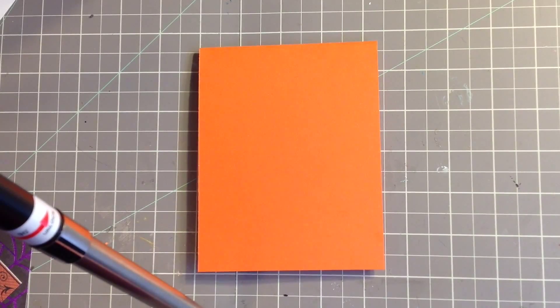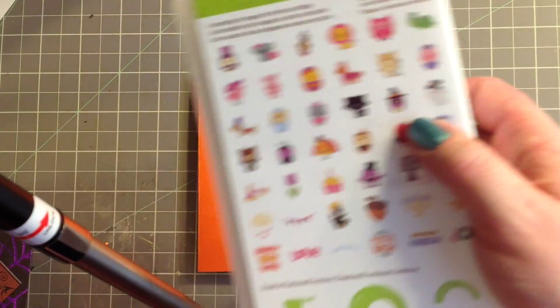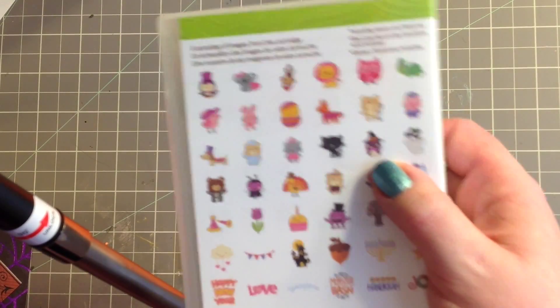Hi everyone, it's Becca. I'm here today to make a card with you. I'm using my Cricut to make the card, and I am using the Create a Critter 2 cartridge. I'm using this little witchy owl and I cut that at three and a half inches — it's super cute. So that's where my image is coming from.